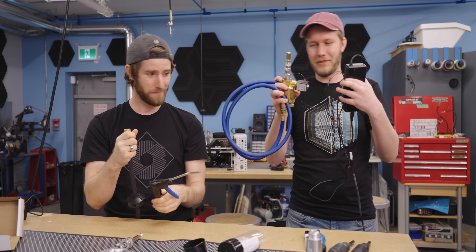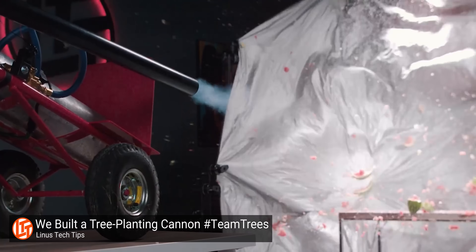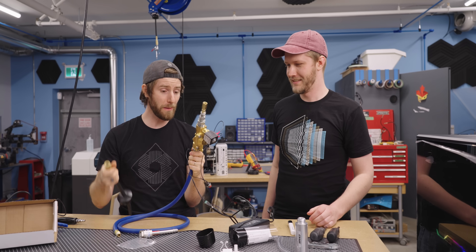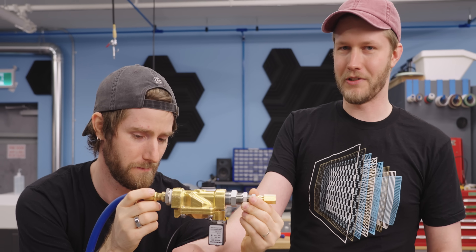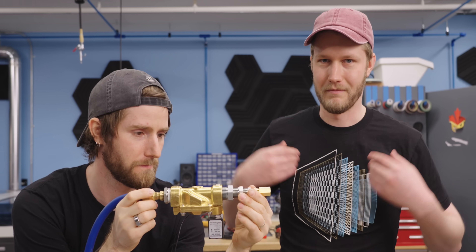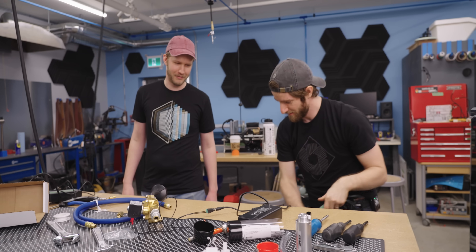This is our control system — a solenoid valve left over from the potato cannon that planted trees project. Very simply, you switch the solenoid with this button: it goes click and allows us to turn the air on and off without using the ball valve. It's way easier. Yes, this is ridiculous.